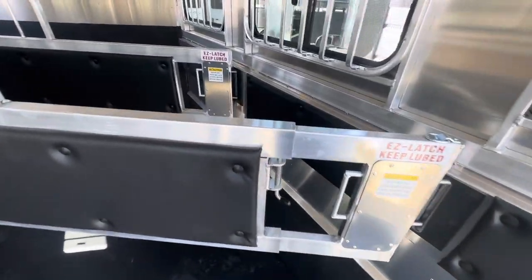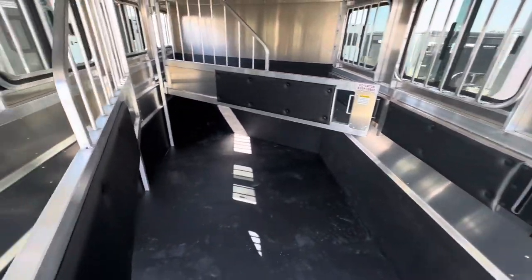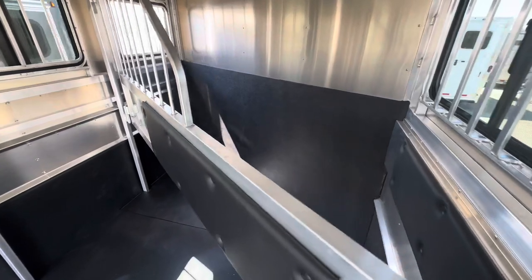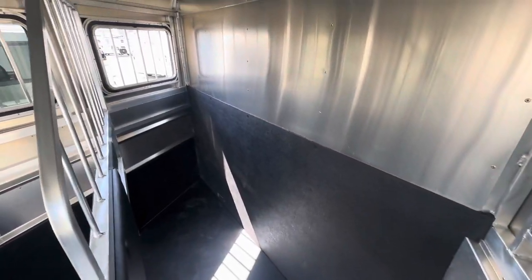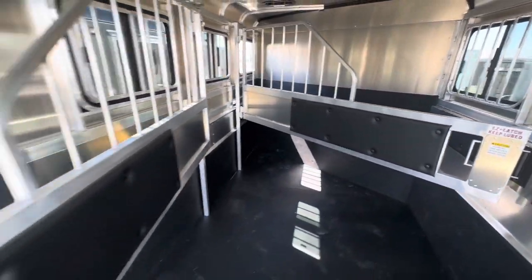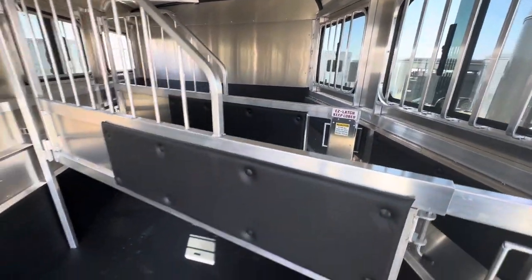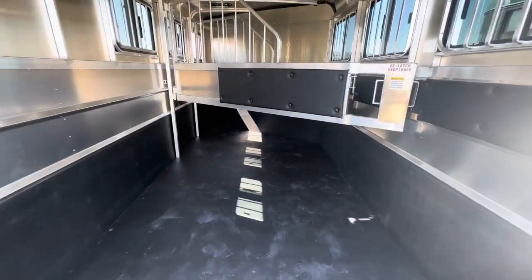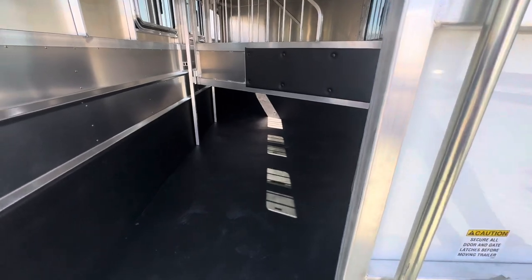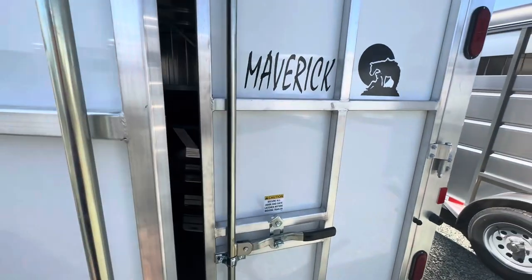It also features a telescoping last divider. You can close up these doors, and it comes equipped with LED lights.